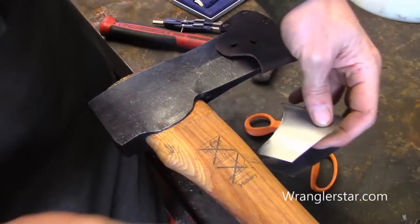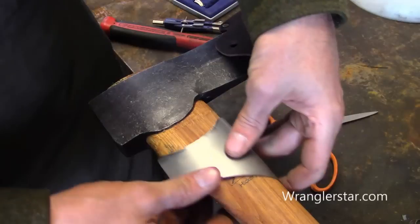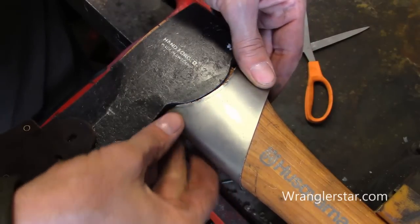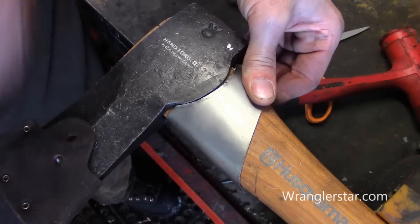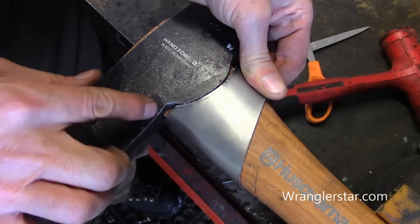Let's try it on here. I noticed that the brass hammer put some dents in there, so that's not recommended. Now we have to do our finish fitting right there.